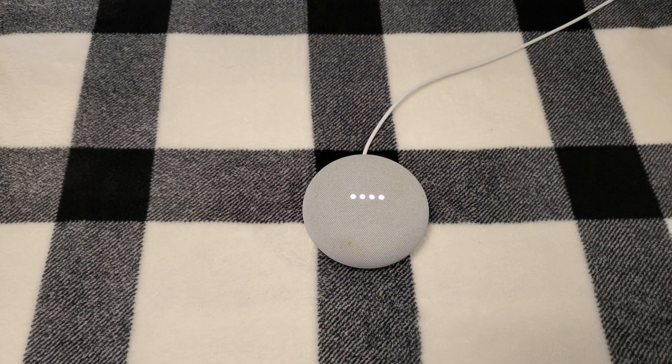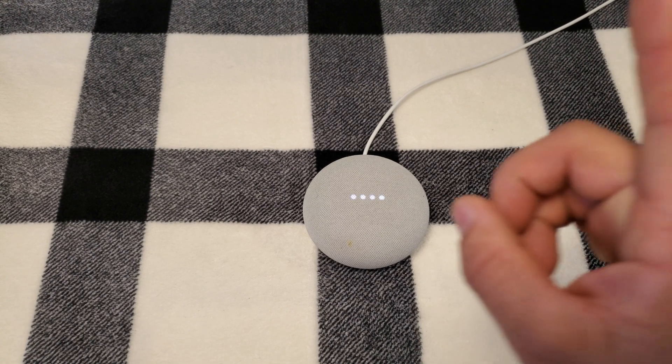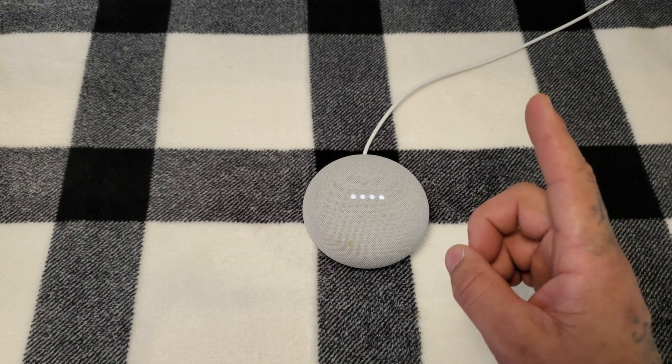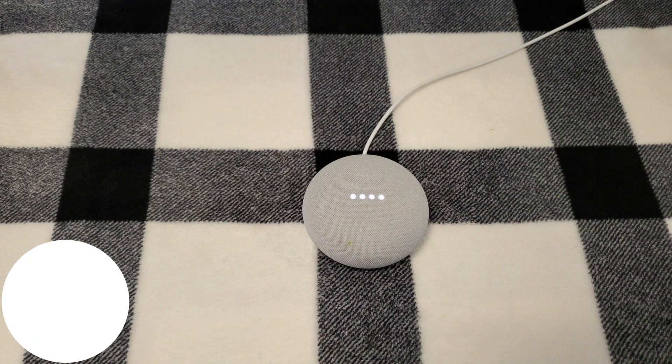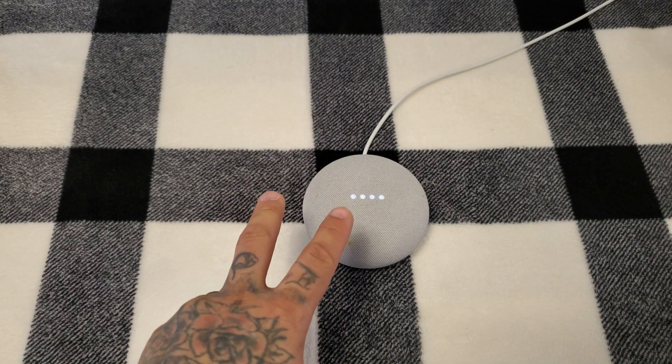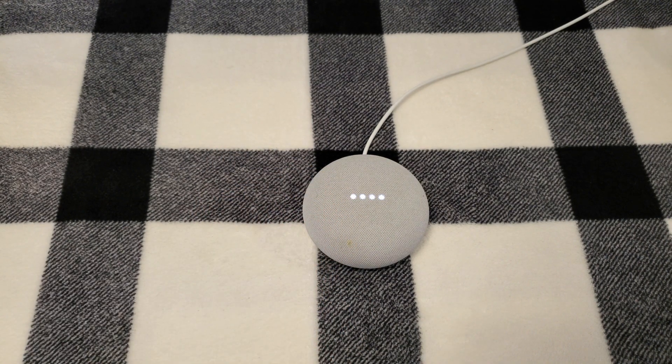Our Google Nest Mini is now factory reset. I'm going to link a video right here — I have another video that shows you exactly how you can set it up on your Wi-Fi network. There are two ways you can do that: one if it's been disconnected, and two if you're setting it up for the very first time. I'll link that video up here, make sure you check that out.